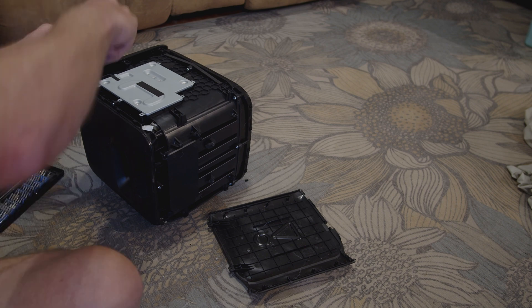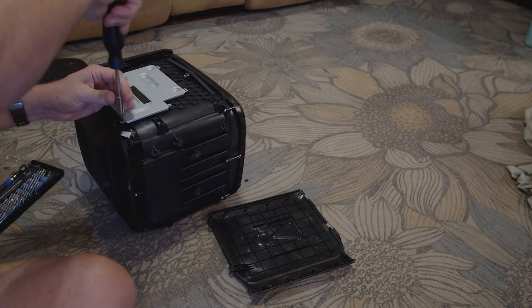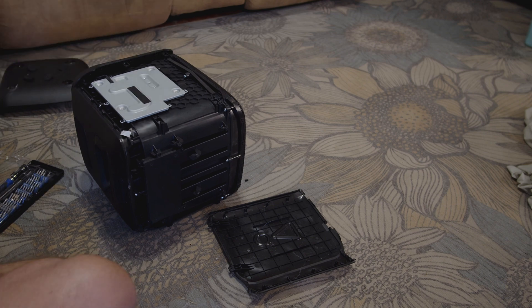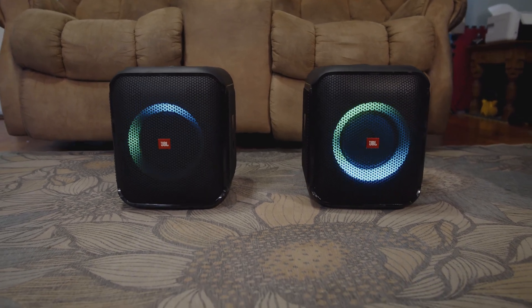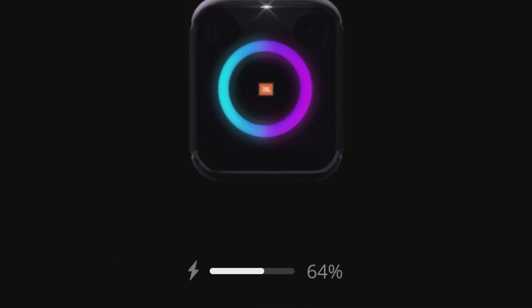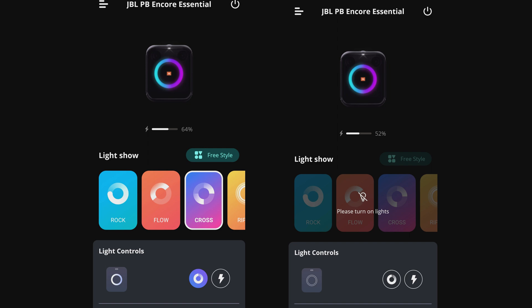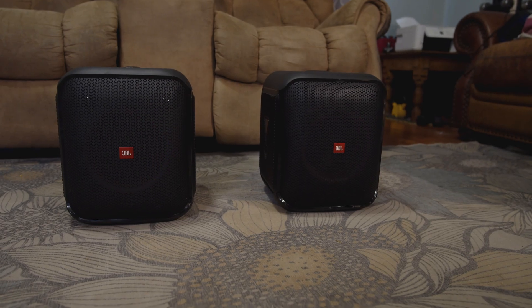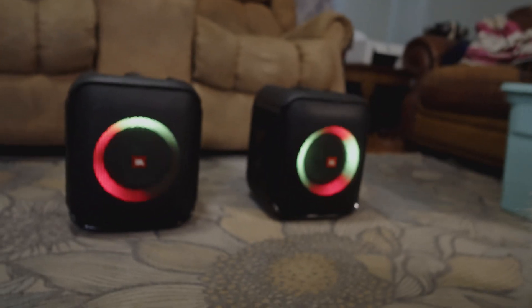Now we get to install it into the speaker and make sure it works. Assembly is of course the reverse of disassembly — no big surprises. I'm going to be doing this again in about a week or two, so I don't bother cleaning the feet and adding new adhesive. I ran both speakers on battery in TWS mode with lights on at about 55% volume for an hour and a half. The upgraded speaker was at 64% and the factory pack in the other speaker was at 52%. That's not bad considering my cells were a few years old — I consider this a success. Really though, if you're just getting a single one of these speakers and have none of these tools or supplies, it's probably cheaper and less hassle to just buy the upgraded version direct from JBL. For me, upgrading two speakers and having the spot welder for future projects made this a pretty good idea.